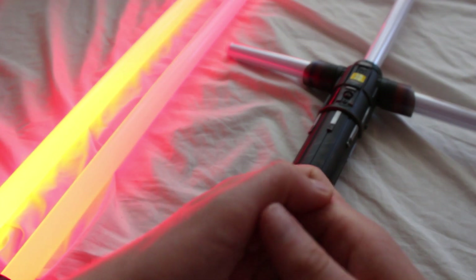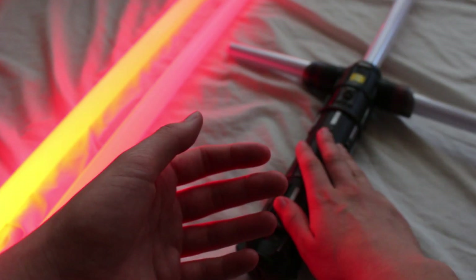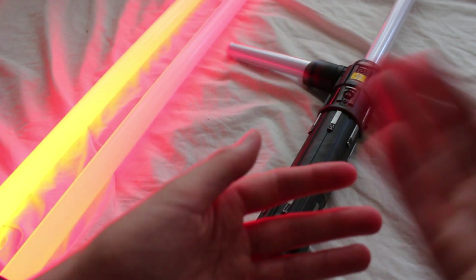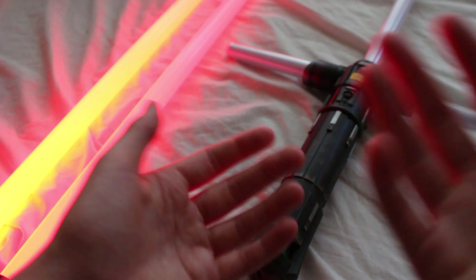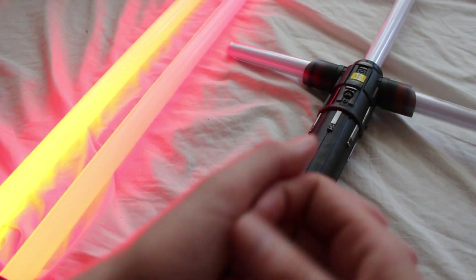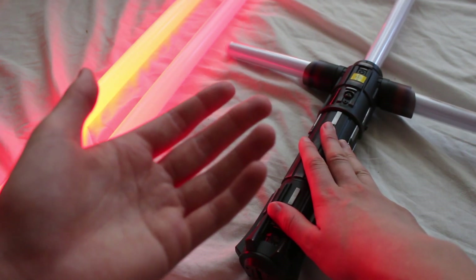Let's talk about Star Wars Episode 9 Rise of Skywalker Force FX lightsabers. A Force FX lightsaber is an officially licensed lightsaber that has a metal hilt, lights up, and makes sound. It's a higher-end item targeting adults, though a lot of kids will end up getting them too. They're recommended for adults and not intended for heavy dueling. This is a Kylo Ren Force FX lightsaber, and a lot of people's first lightsaber will be a Force FX like this one.